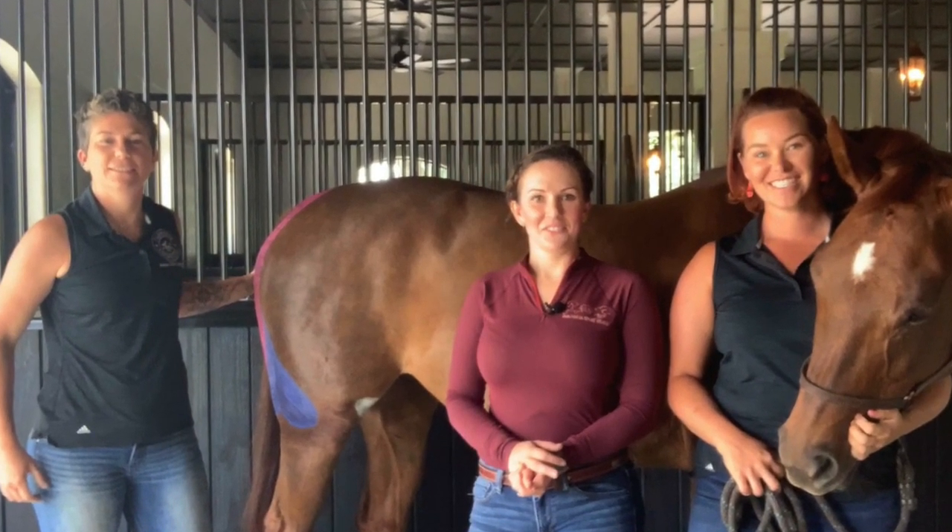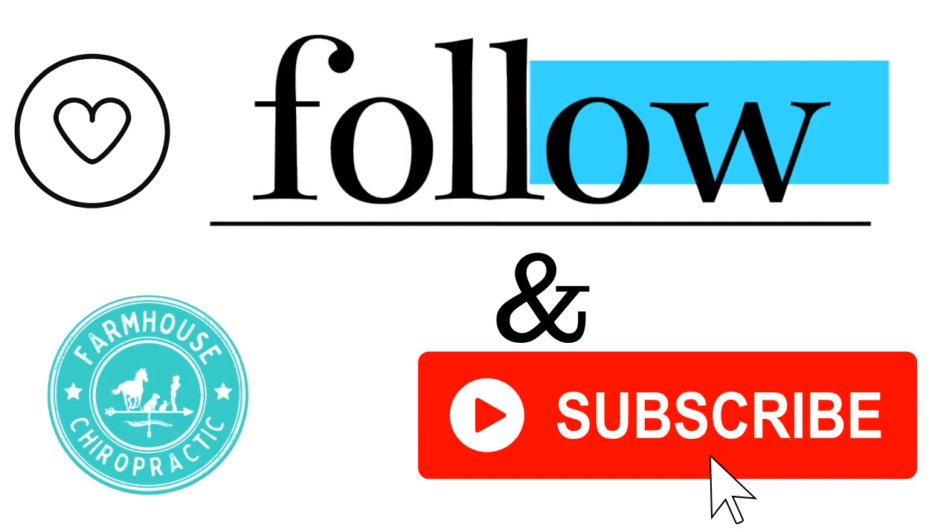To strengthen the hamstrings, we recommend doing longer-strided ground poles and heel work. Don't forget to like the video, follow us on Facebook, and subscribe below.